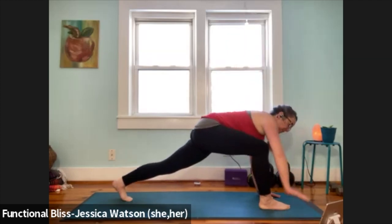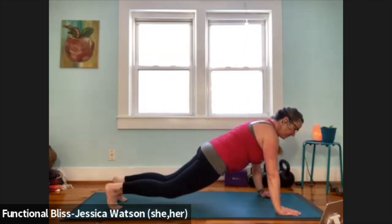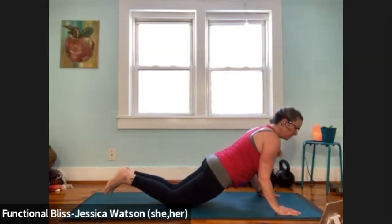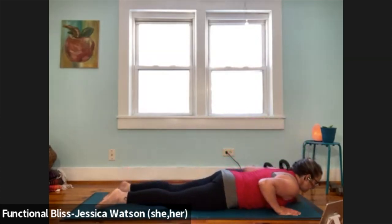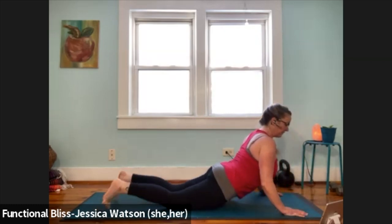Bring that hand down, frame the front foot, step that front foot back to plank. Bring your knees down, rotate the eyes of the elbows, hug your elbows into your ribs, lower with control. One cobra here as high as you like. Exhale up to downward facing dog.